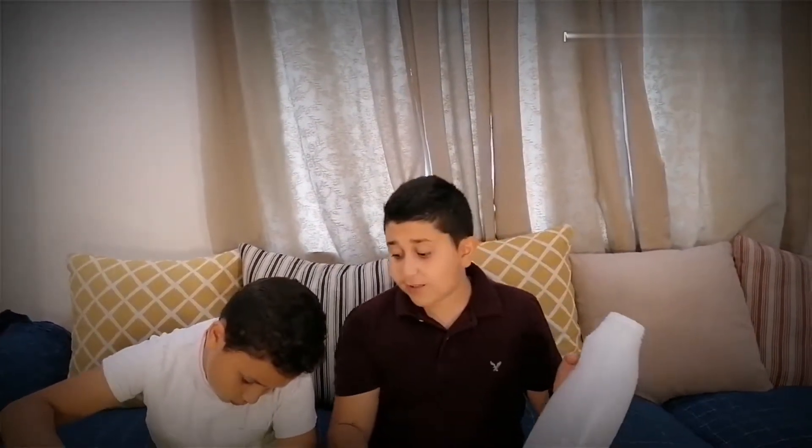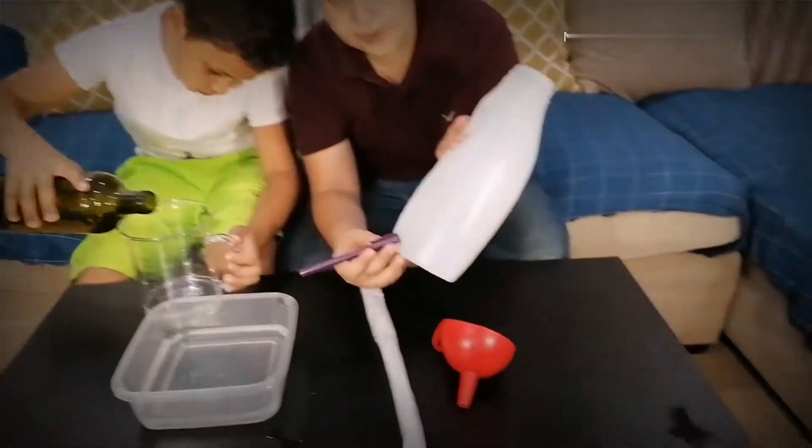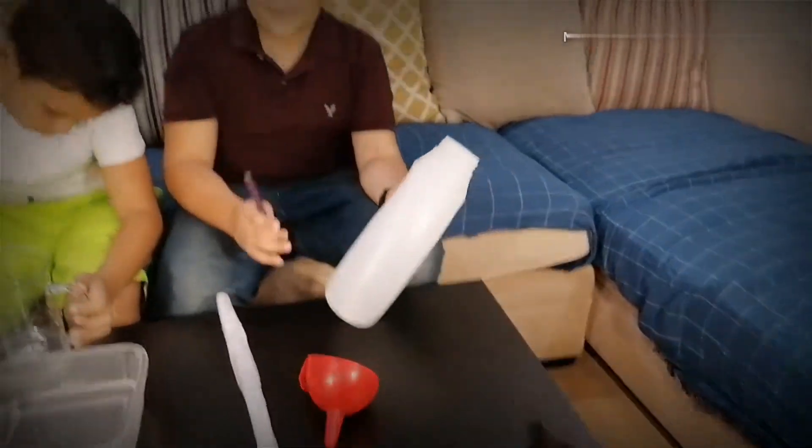Now we will fill this bottle to 250. When he is filling, I will tell you what we are going to do. When he fills 250, you will put it here and we will put a mark — we are going to put a mark here with a pen.